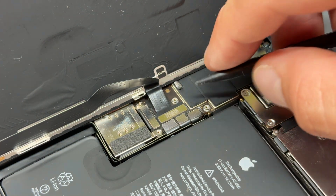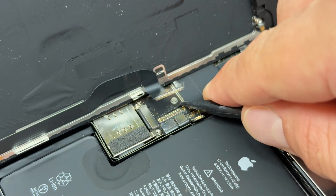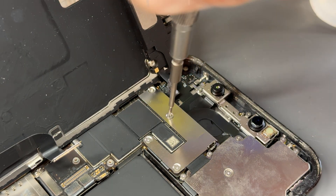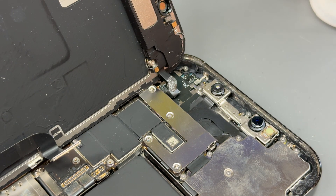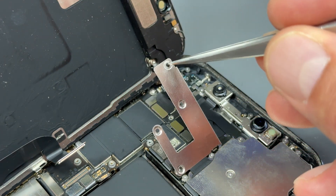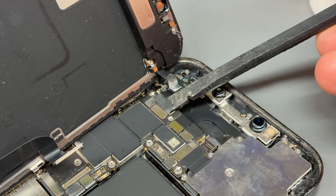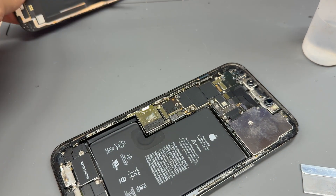Then use some tweezers to pick the shield out of the way. Use a plastic spudger to disconnect the battery connector just here, and then you've got the screen that can be disconnected. Don't pull on the screen just yet because up at the top we've got another four tri-wing screws. Do the same again — don't lose them. There's a strange little hook that holds it in place, so lift it up from one side and give it a little wiggle until it shuffles out. Keep that safe, then disconnect this little connector here, and we can lift the screen away and put it to one side.